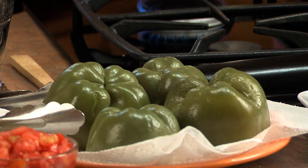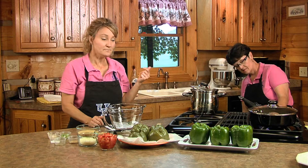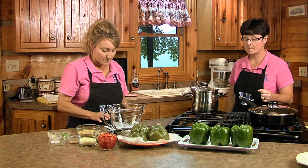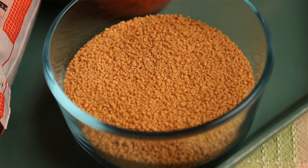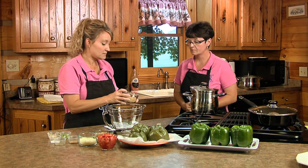Meanwhile we can brown our ground beef. We need a half a pound of ground beef — this is local ground beef from Adair County. The recipe also calls for couscous, which is a North African dish made of semolina, granules of durum wheat. It has a really good flavor — little pellets like a grain, similar to pasta.